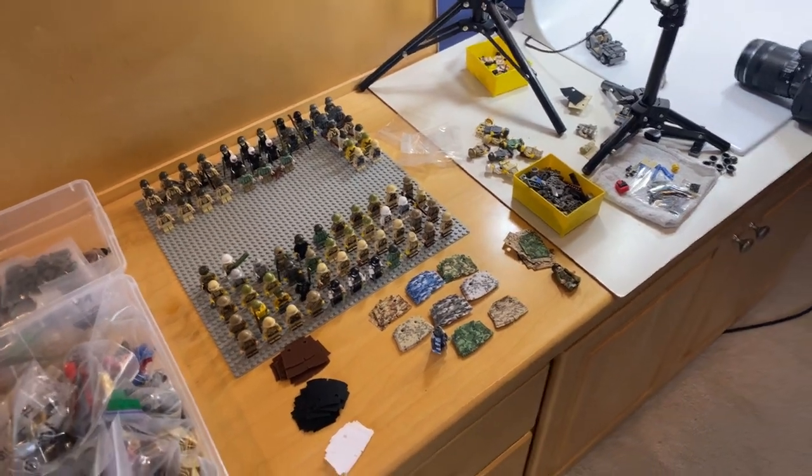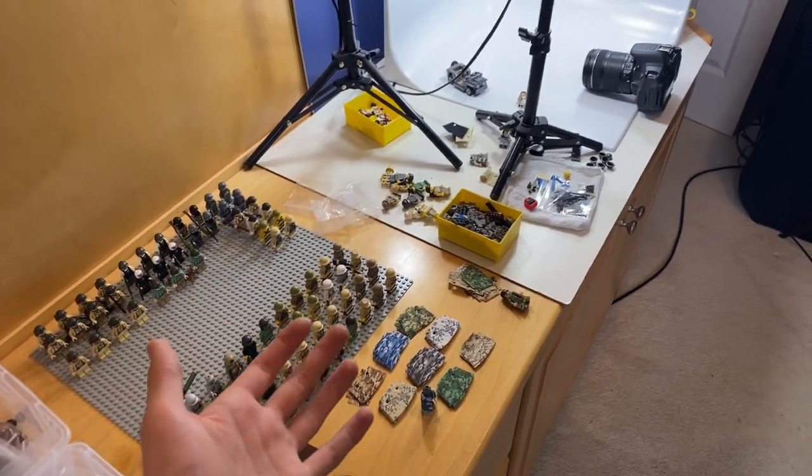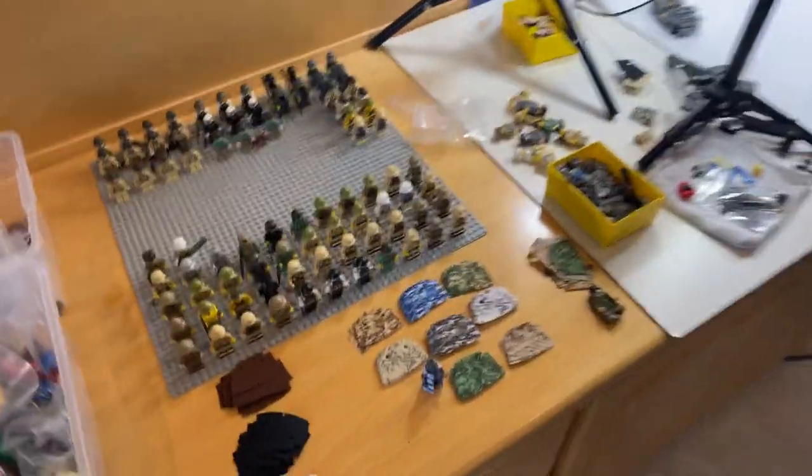All right guys, we're doing a quick weekly update. I tried to do a live stream for this, but for whatever reason it just would not let me connect to the internet, but let's get right into it.